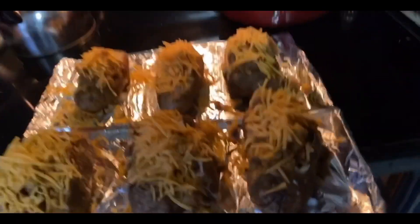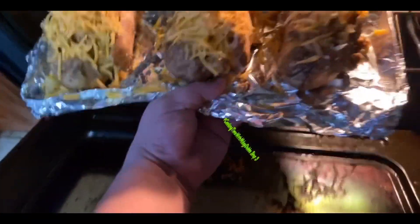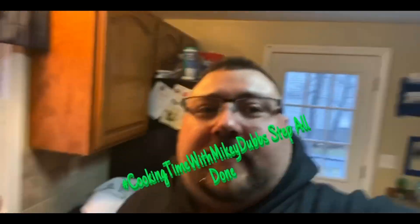Cooking Time with Monkey Dubs, step six. Look at them all stuffed and ready to go — we're gonna put these back in the oven for about 25 minutes, and then they'll be ready to eat. Oh, they look so good!